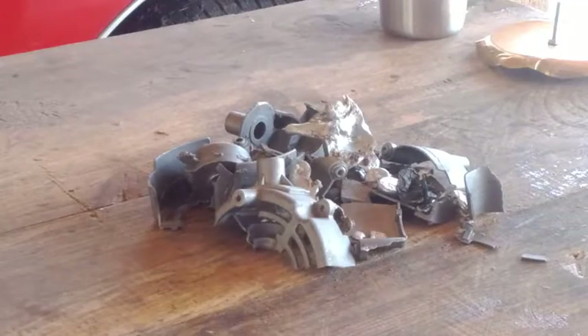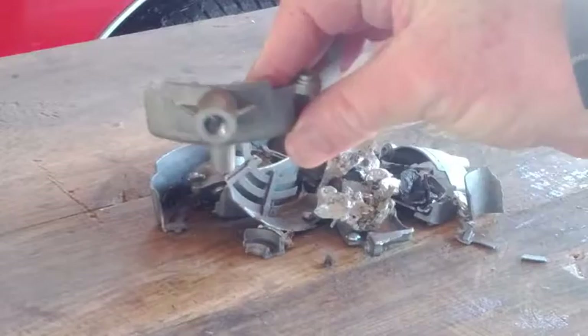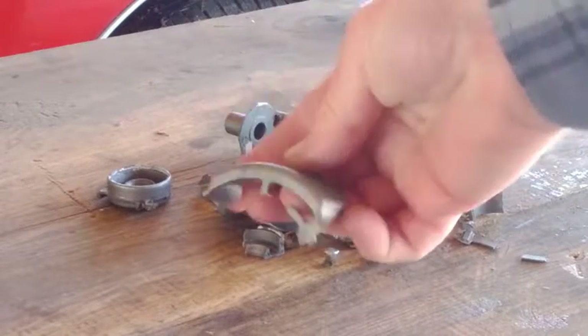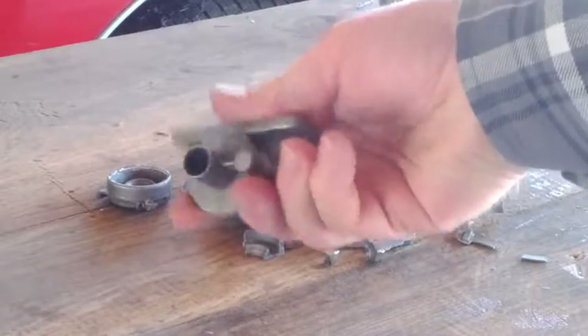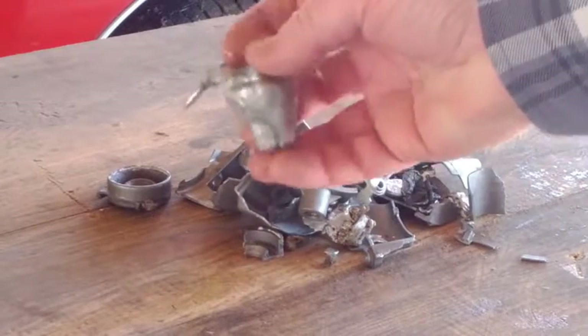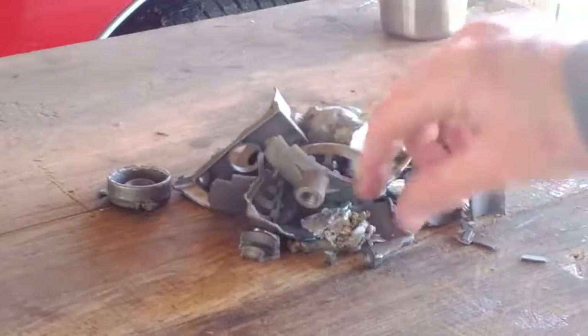This scrap we melted to make ingots is very odd-shaped, and you could see it's very hard to judge how much metal you have. Plus, you have to try to fit all of that in the crucible, which might be a problem. So it's best to make ingots first before you try to cast any actual castings.